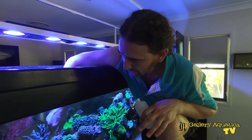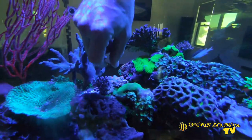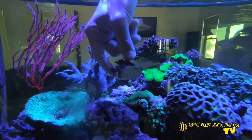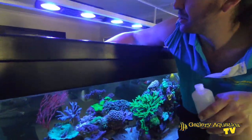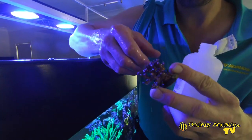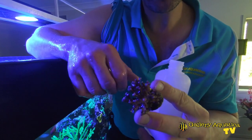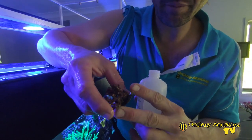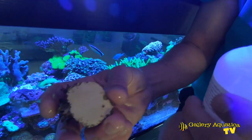The first coral we're going to glue in is a little Pocillopora. We've positioned it where we want to put it — there's a bit of clean rock there, that'll work well. It's an interesting piece: it actually grew in a customer's tank and the mother colony has been spawning, and little colonies of the Pocillopora have popped up all over the place.